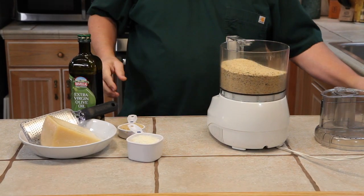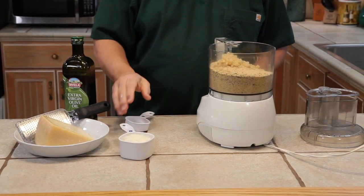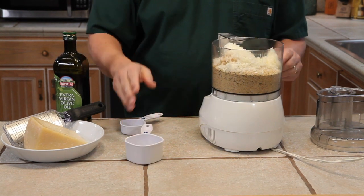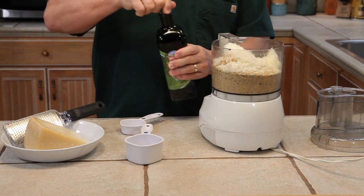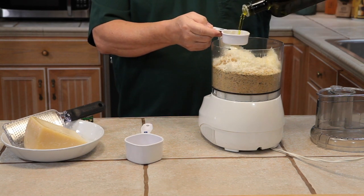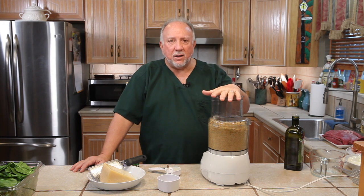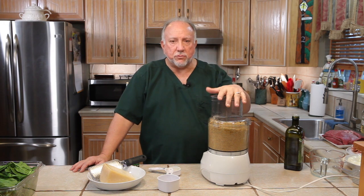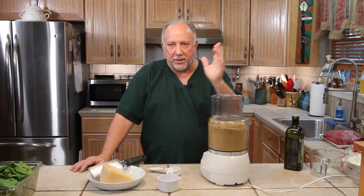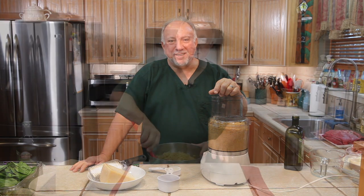So that's four cups of breadcrumb. I'm going to put in my garlic, my Parmesan cheese, and I'm not exactly sure how much olive oil we're going to use, but I'm going to start off with a third of a cup. When we get through with this, I'll have all the ingredients in the description — I'll tell you exactly how much olive oil we used and how much everything we used.